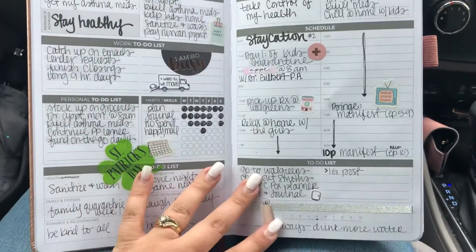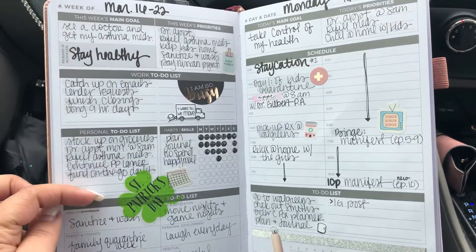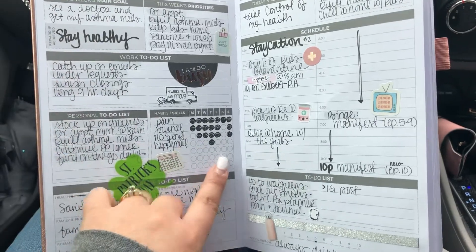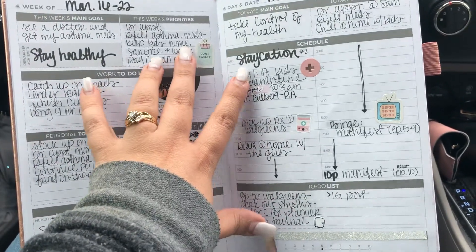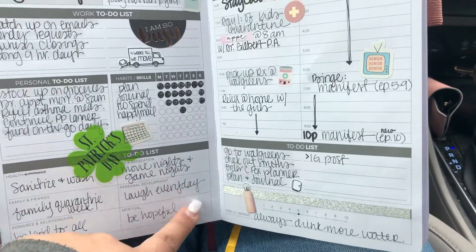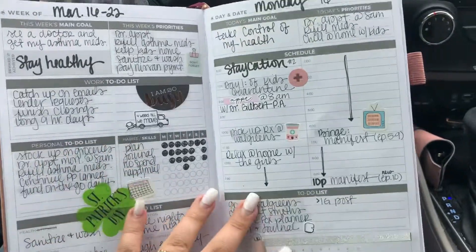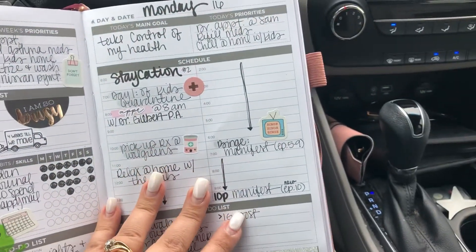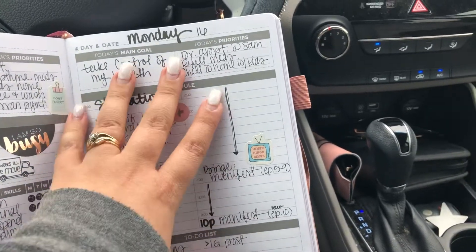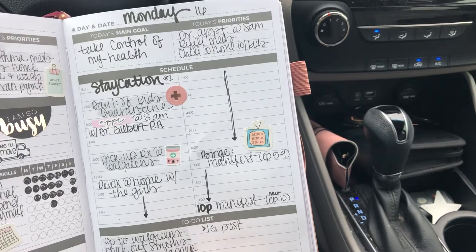Let me show you what the weekly and daily looks like. In the Clever Fox you have one page at the beginning of the week for all your master to-do lists — for work, for personal — habit trackers, priorities, goals for the week, and some more to-do lists down here that are categorized, which I really love the layout. Then you go into the actual daily pages. This is when I first started it — Monday the 16th of March.